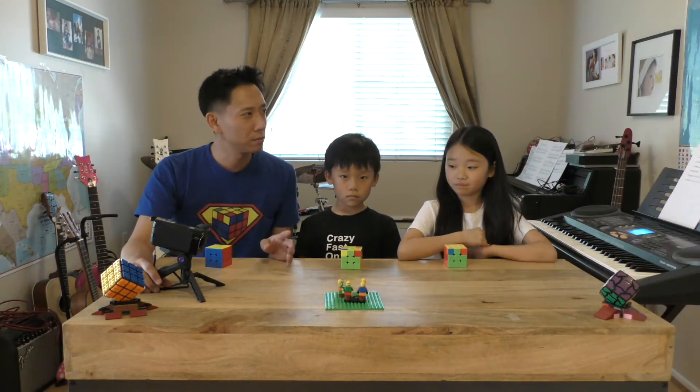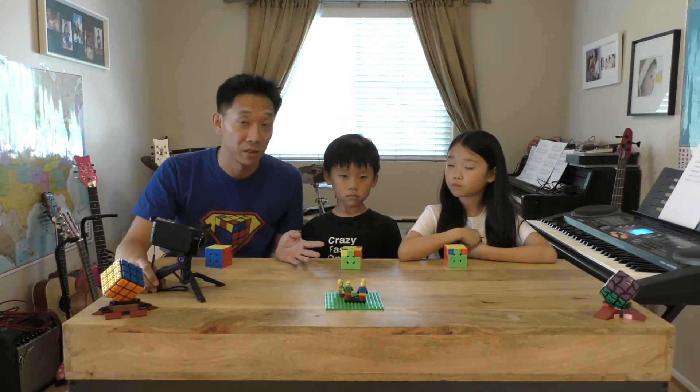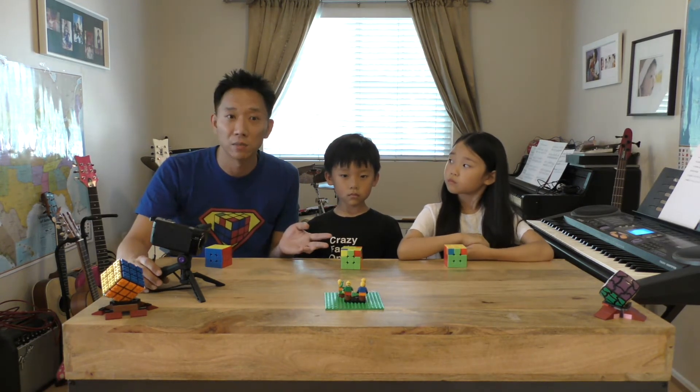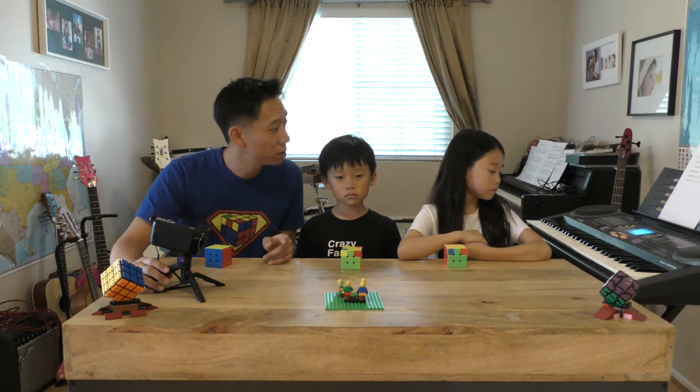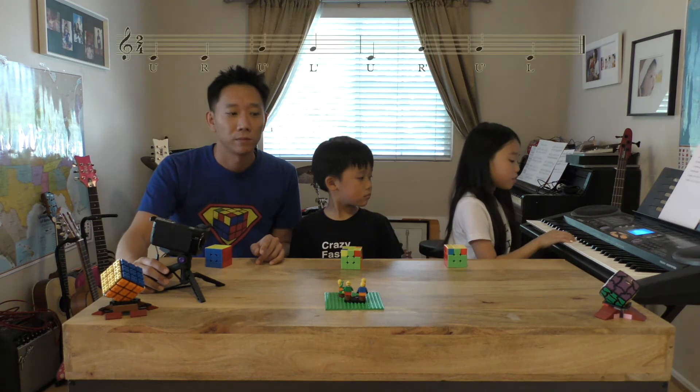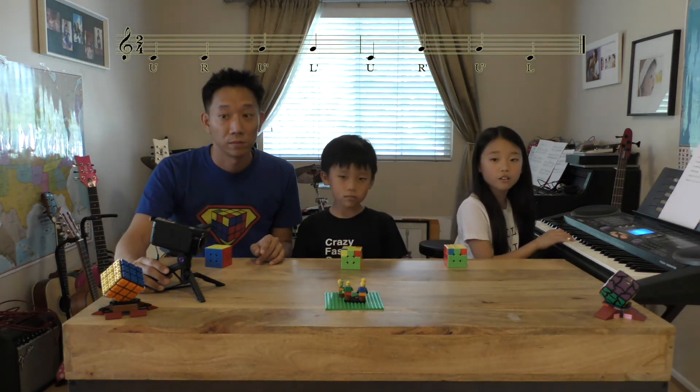Okay, that algorithm is actually the most difficult algorithm in the beginner's method. It's a little bit complicated, but actually if you get used to it, it's pretty fun. Sherman, do you want to sing it one more time for us? Sure, yeah. U-R-U-L-U-R-U-L. Nice!